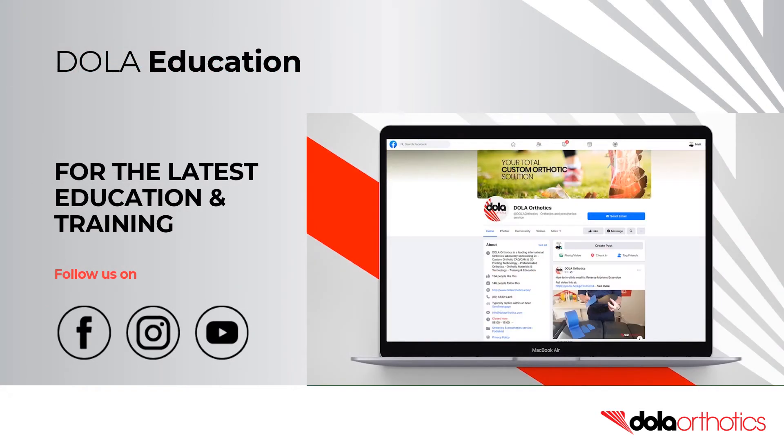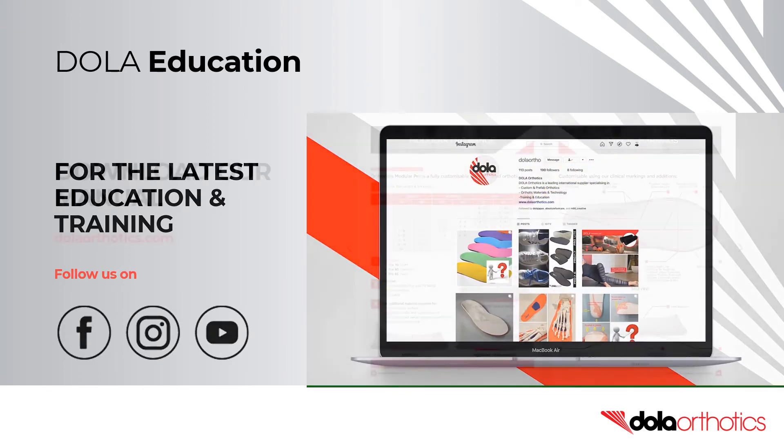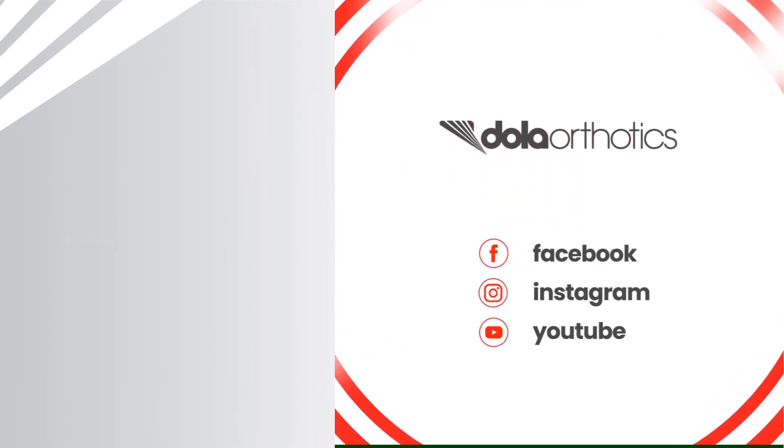For the latest open access education and training, subscribe to our YouTube channel and follow us on Facebook and Instagram. Be sure to download our advanced customization manual at dollarorthotics.com. To access more of our videos please follow the links and we look forward to supporting you in your clinical practice.